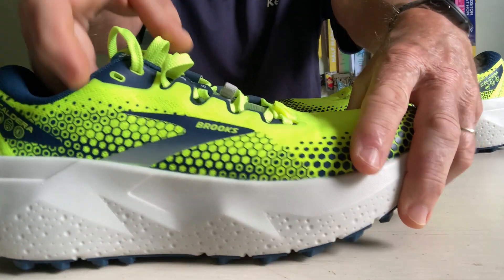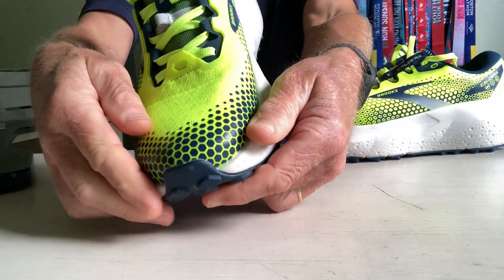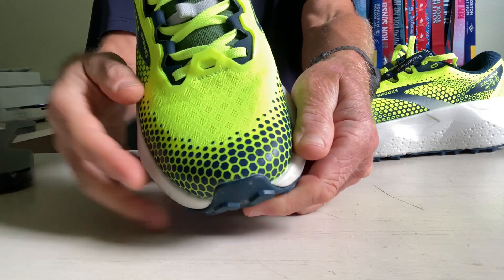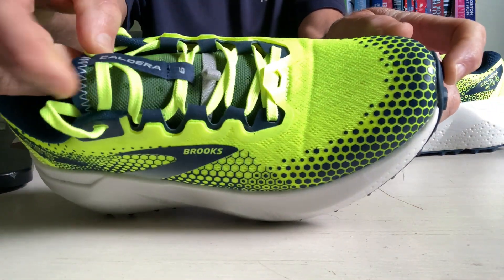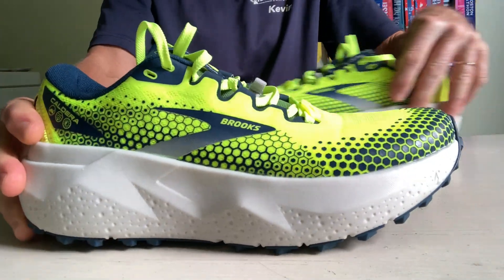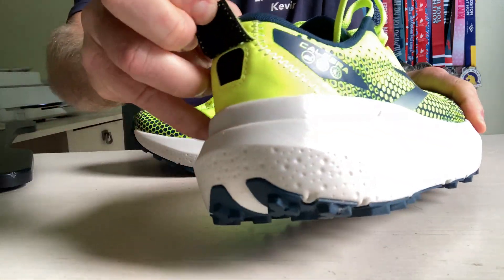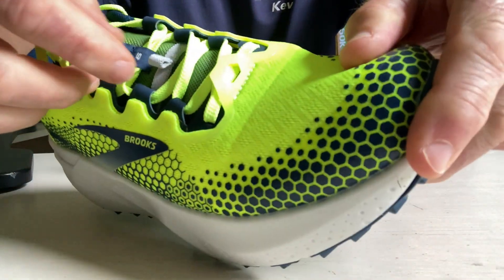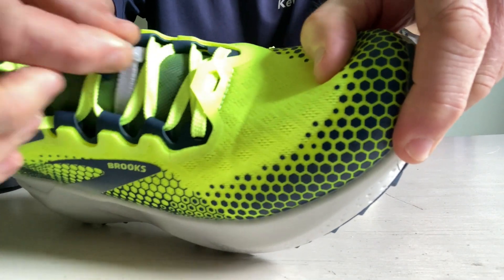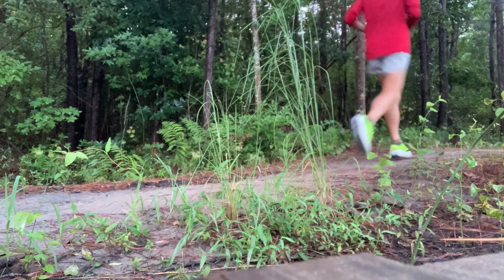I was happy to find plenty of volume in the upper when I first tried them on. The toe box rounds out nicely in front, and the tongue is very well padded and wraps around the foot well. There are also some simple, effective additional features such as front and rear gaiter attachments, as well as a lace loop to tuck in your shoelaces.